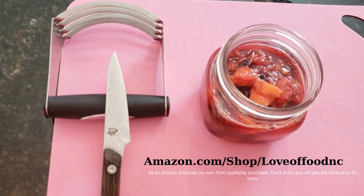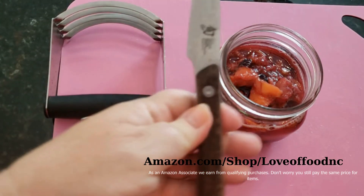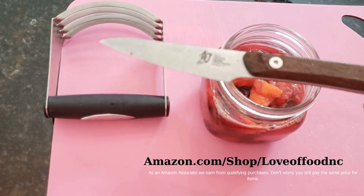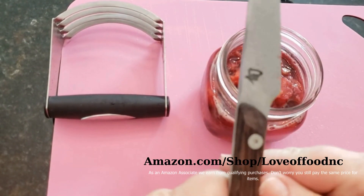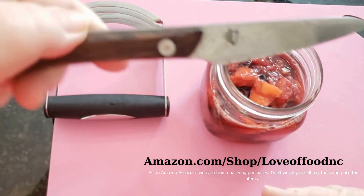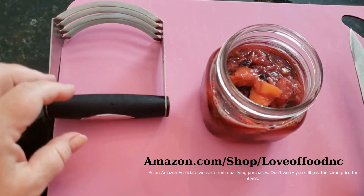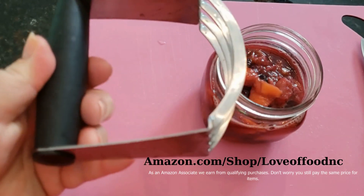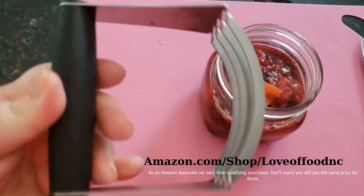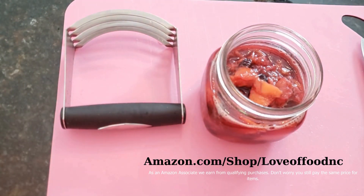If you were wondering about the other products we used in the video — this little knife is called a Shun. It's a fantastic Japanese knife for dealing with delicate items. My friend bought me a set and I love them; they're all forged as one piece of metal. And remember the little masher tool with the sharp bottom — that's a dough blender, and that's how we mashed up our berries and peaches.